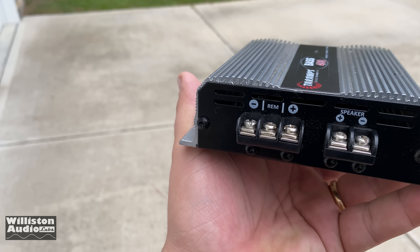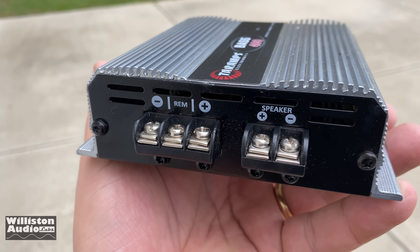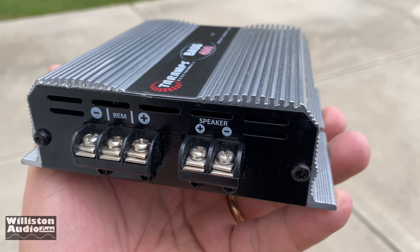This amp will fit virtually anywhere. Let's check out the connections here — the positive, negative, and the speaker connections. I'll also talk about the spade connector that you need.